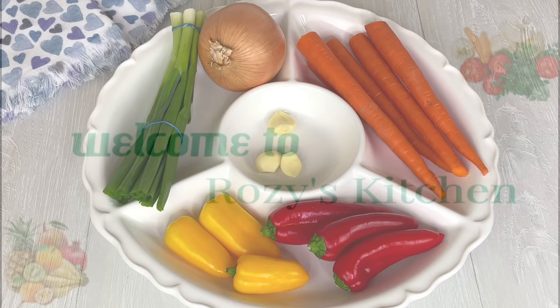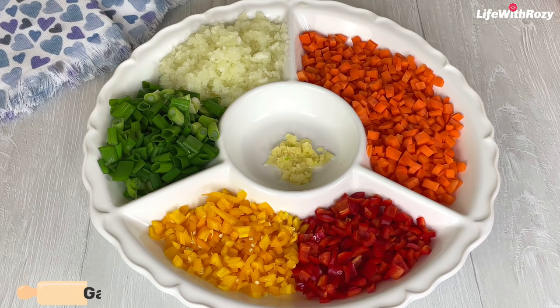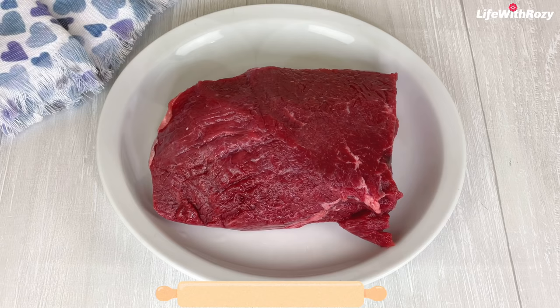For the ingredients I'll be using sweet peppers, spring onions, onions, carrots, garlic, and I have everything nicely cleaned and cooked already. I will season with thyme, dried pepper, seasoning powder, and salt to taste. Over here is the beef.